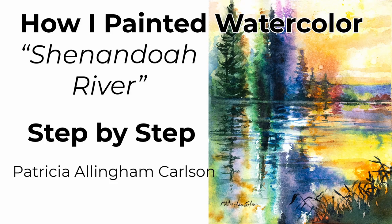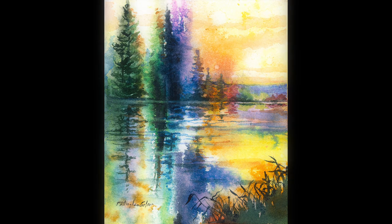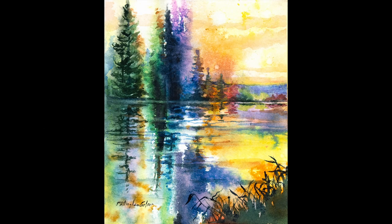Hi, I'm Patricia Allingham Carlson, and this is my video of how I painted Shenandoah River. We just returned from a very nice camping vacation at the Shenandoah National Park in Virginia. All the beautiful sights that I saw there were fresh in my mind. And as I walked through the studio to unpack some supplies, I happened to catch an old painting that was laying around that I'd saved. It was all torn and chewed by my dog, but some of the colors were so nice. Anyway, I got an inspiration, and that's how this video occurred. I hope you enjoy it.